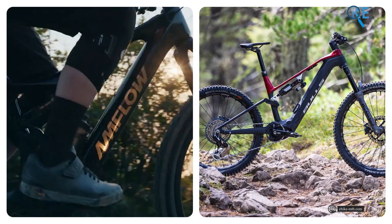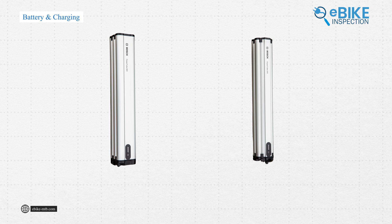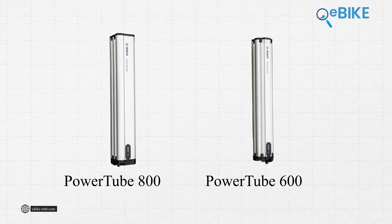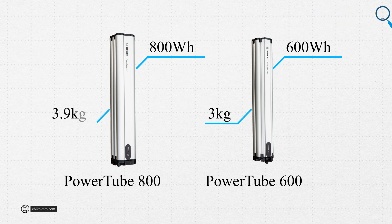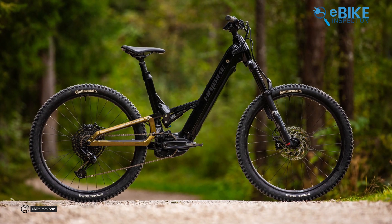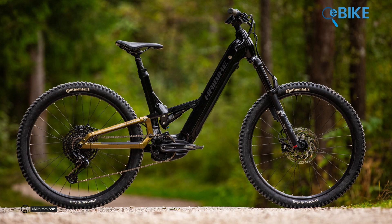In terms of motor and power generation, both systems offer impressive capabilities, but they do so in different ways. Bosch did something cool with the new batteries. For their 2025 CX lineup, they've introduced two new batteries: the Powertube 600 and Powertube 800. The Powertube 600 has a capacity of 600 watt-hours, while the Powertube 800 boasts the highest energy density in Bosch's lineup at 800 watt-hours. The weight difference between the two is approximately 900 grams, with the Powertube 600 weighing around 3 kilograms and the Powertube 800 at about 3.9 kilograms. A unique feature is their identical length, with only the thickness differing, allowing bike manufacturers to use either battery in the same frame.